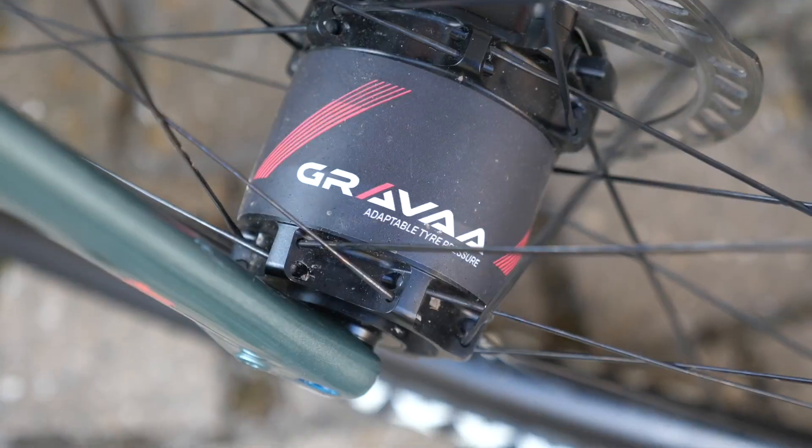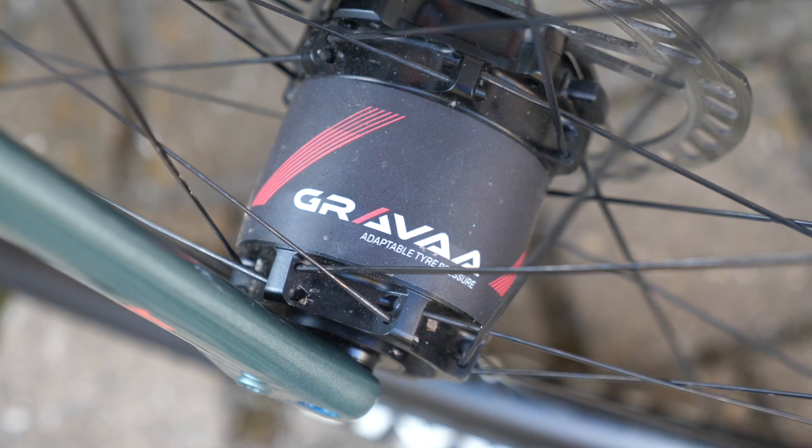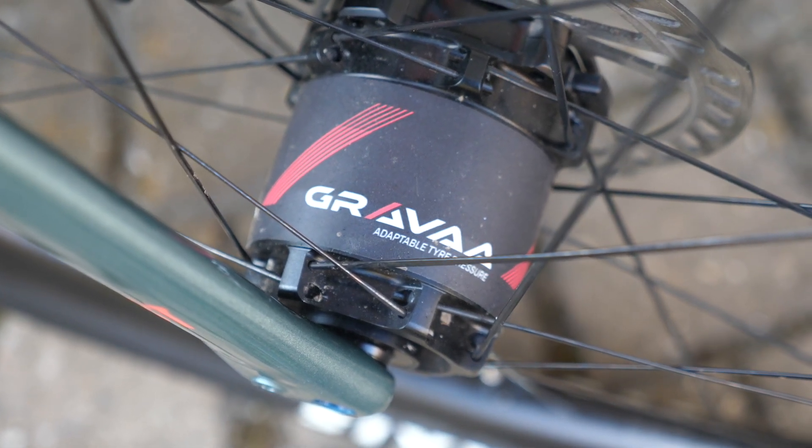Before we get to the testing of the product itself — do we class it as wheels or a hub or a system? Well, technically it's a system. They are hubs and they sell it as a wheel set. Anyway, we're here with Luke. Tell us about the product. Tell us what it is, because people might know what it is since you've been around a couple of years.